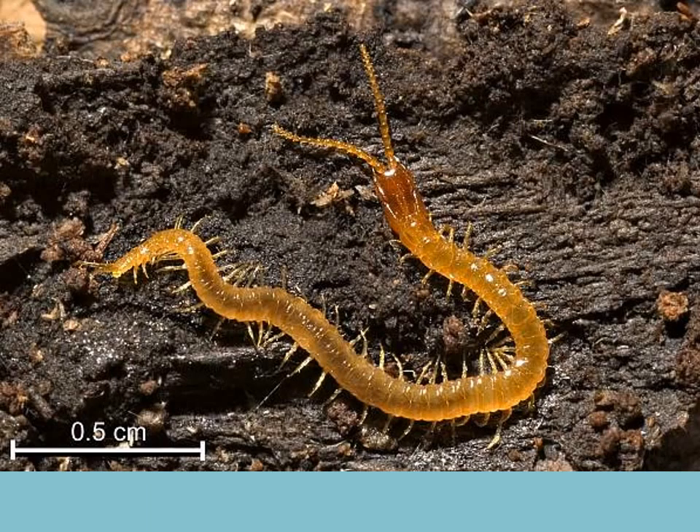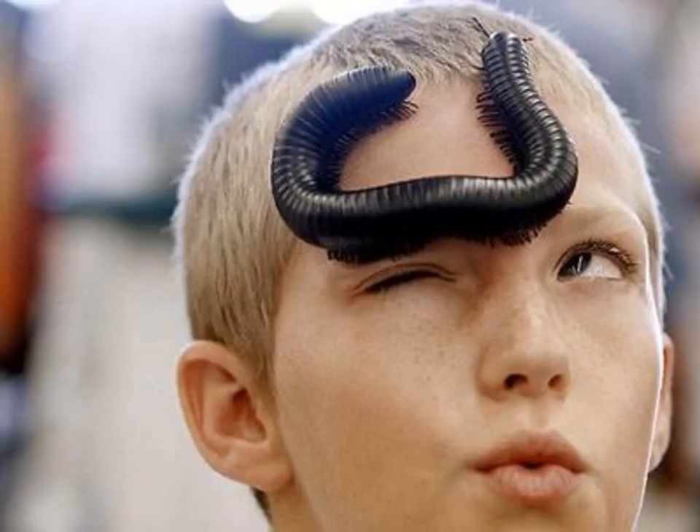Is this a centipede or a millipede? Well, this is a centipede — it's only got one set of legs per segment, and it varies a little bit from an annelid worm even though it's segmented, and we'll see why as this video goes along. Here's the millipede — they've got two jointed appendages per segment. The centipedes are predators and the millipedes are grazers.